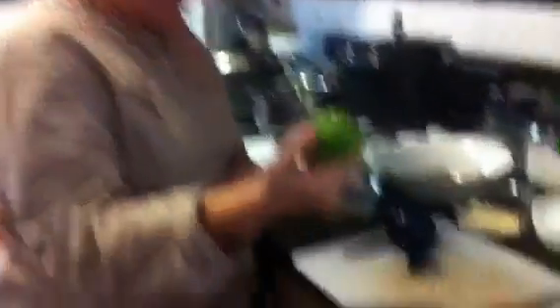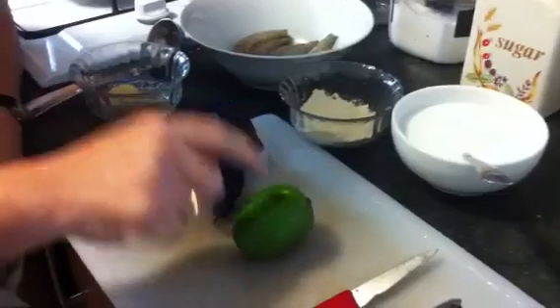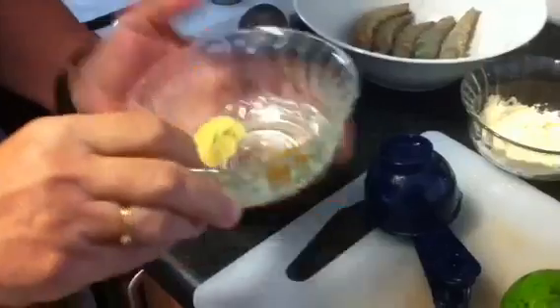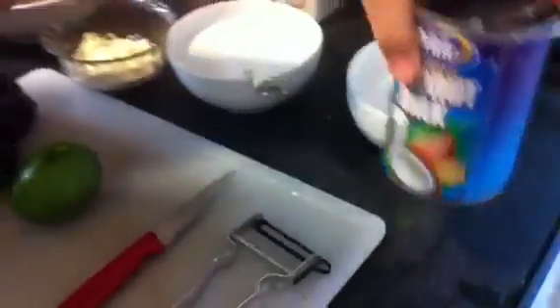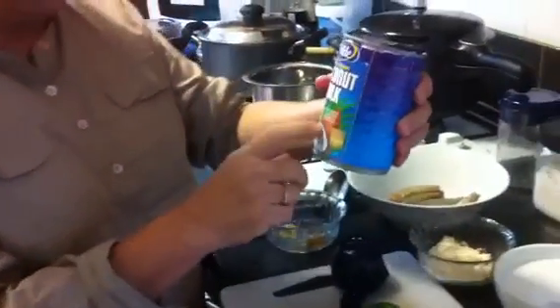So the ingredients I have used for this recipe: I have taken one Kairi, one raw mango — I will peel it and chop it. Then I will add half teaspoon hing and half teaspoon garam masala, and one cup water, and I will keep it for boiling. Then for coconut — fresh coconut I didn't get here, so I use coconut milk.